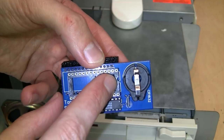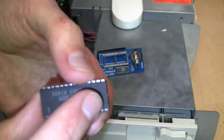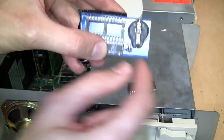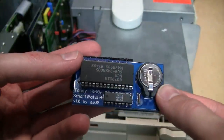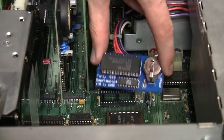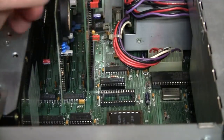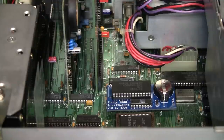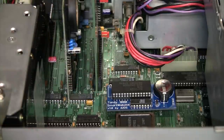Now I can install the ROM chip into the new Smartwatch Plus module. Notice this notch which indicates the side that has pin one on it, and there's a similar notch in the ROM chip — just line up the side with the notch with the side of the socket with the notch. The ROM chip is now installed into the Smartwatch Plus module. I also installed a new battery. The good thing is there's only one way to put this module in, because the other way would be blocked by the expansion cards. There it is installed. It may help to remove the expansion cards and the metal side bracket so you can look in from the side and double-check that you're getting the pins into the socket correctly.